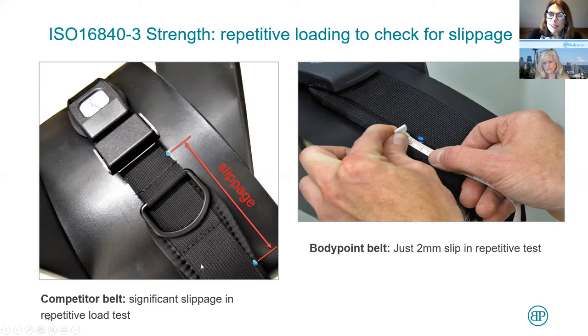People always ask me: is this slippage taking place at the buckle? Is it taking place at the in-fitting? Is it taking place because the webbing is very slick? And the answer can be all of the above. This is why we test our belts inclusive of the webbing, the buckles, and the hardware that we're talking about today.